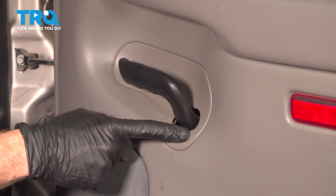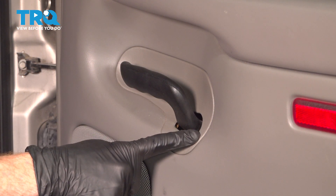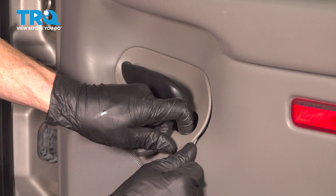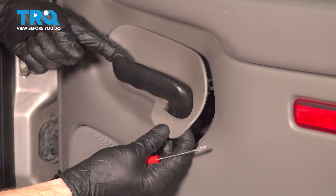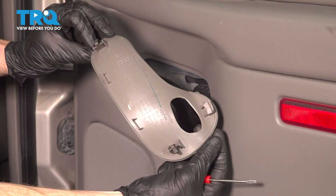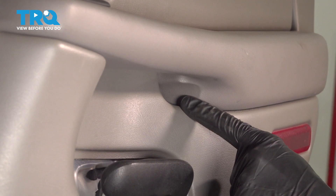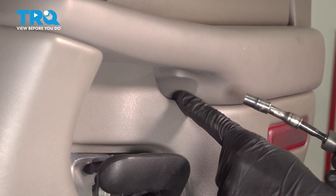Now let's move down along the inside door handle. Along this area, you're going to find that you have a small trim panel to remove. You can use a trim tool or a small screwdriver and get in between this area to gently separate it. Now that we've removed that trim panel, make your way up underneath the grab handle. You'll find that you have a seven millimeter bolt in this area. Let's remove it.